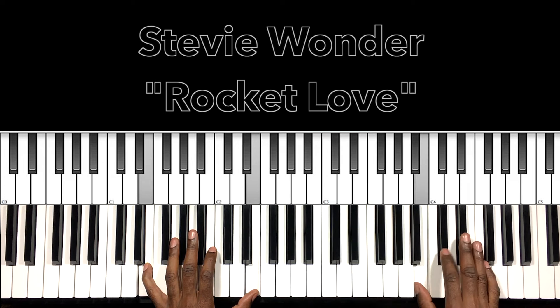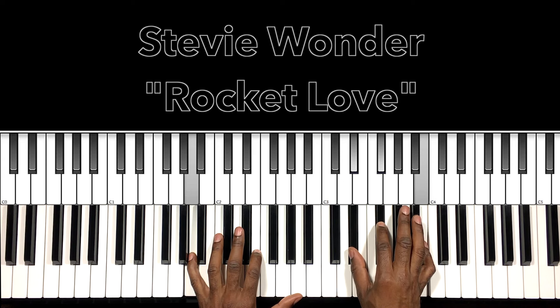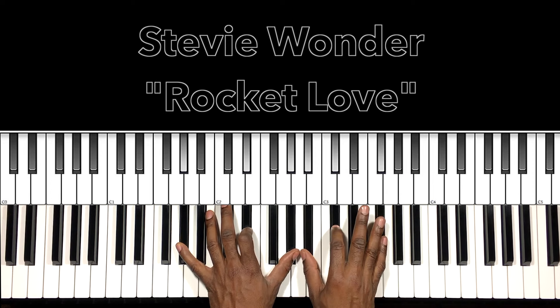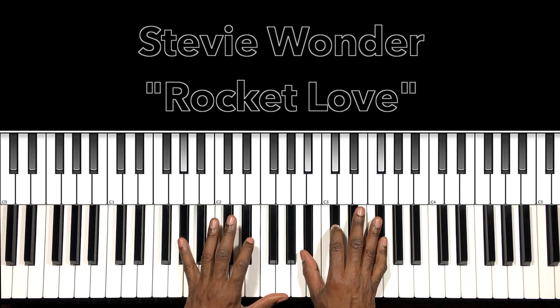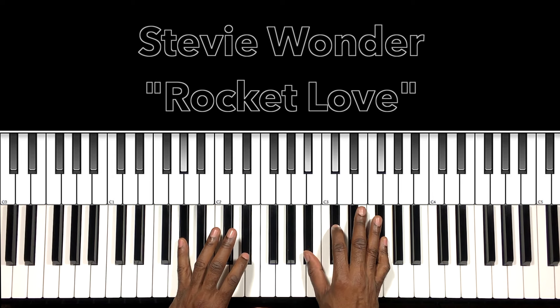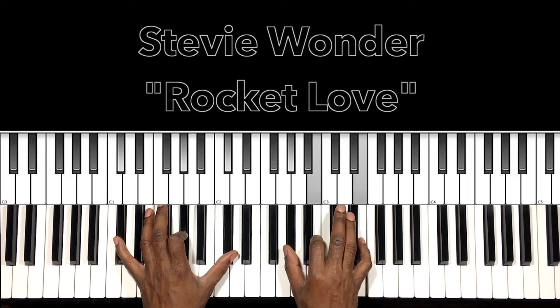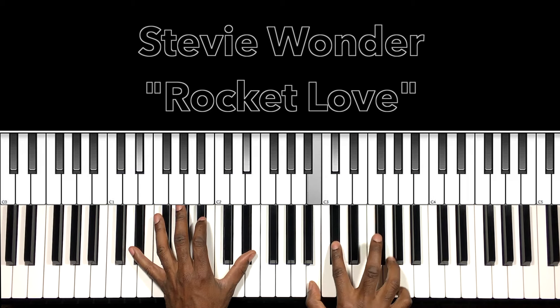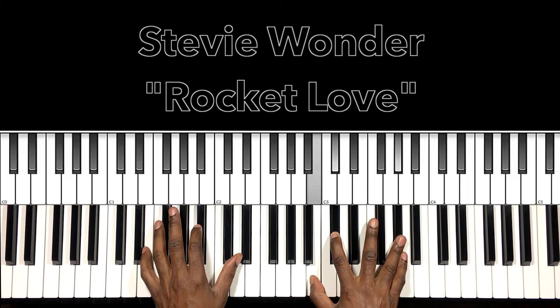Next line: we have this B major chord with the A in the bass — A in the bass, E-flat, F-sharp, B. Then we have this F-sharp major with the A-flat in the bass — A-flat in the bass, B-flat in the right hand, D-flat, F-sharp. And then once again we're going back. Notice we go to our E-flat instead of the E on the second time.